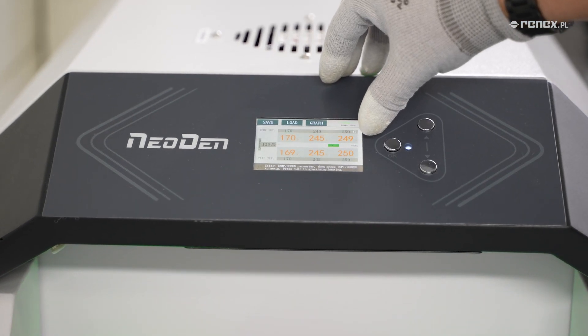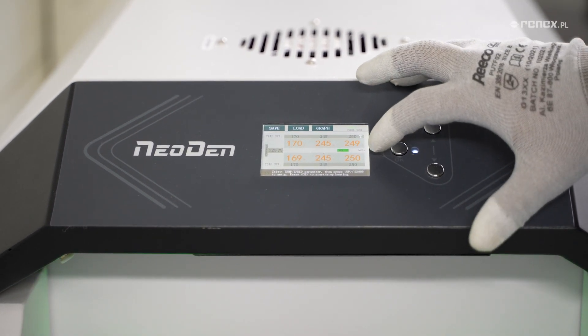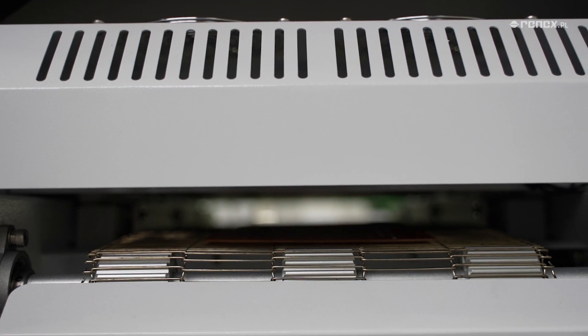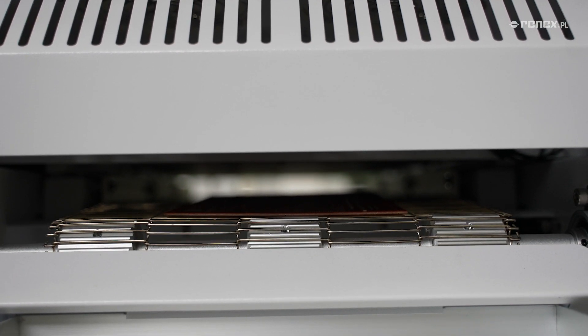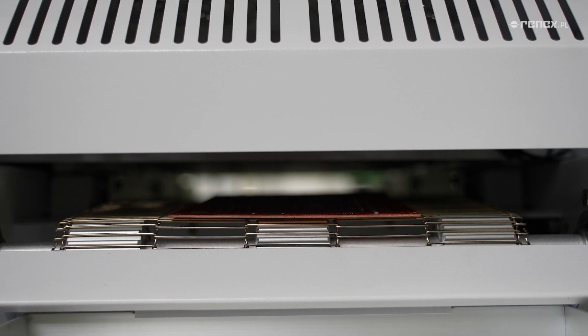The maximum width of soldered packages is 220 mm and the height is 25 mm. Thanks to the built-in filtration system, the unit does not require an extraction system. The compact dimensions and low power consumption make this oven the perfect solution for a variety of production environments.